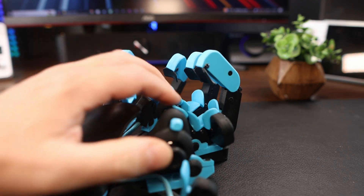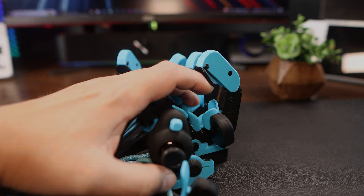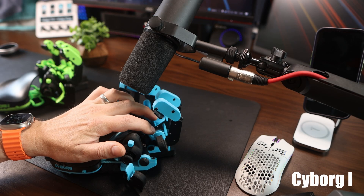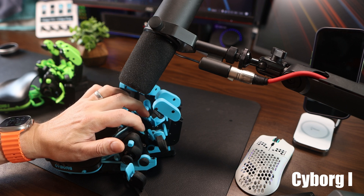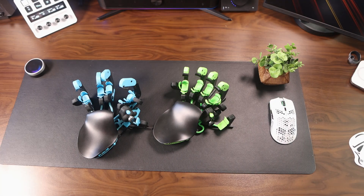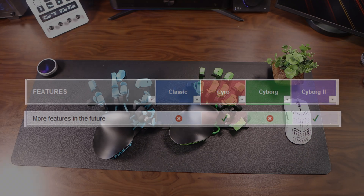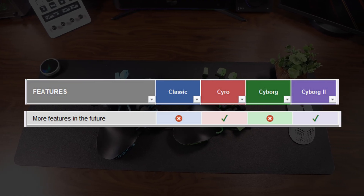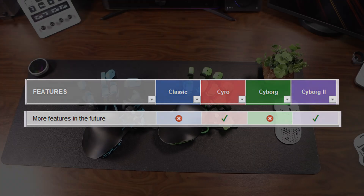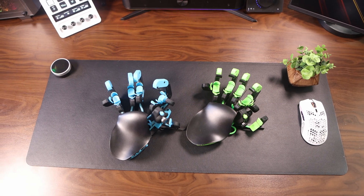So here's a quick sound test between the two — have a listen. One final physical difference: on the Azeron website there is a section called 'more features in the future' for the Cyborg 2, which I'm guessing means they're dropping all future plans for the 1 and focusing on the 2. That's something to bear in mind if this is your first Azeron product.